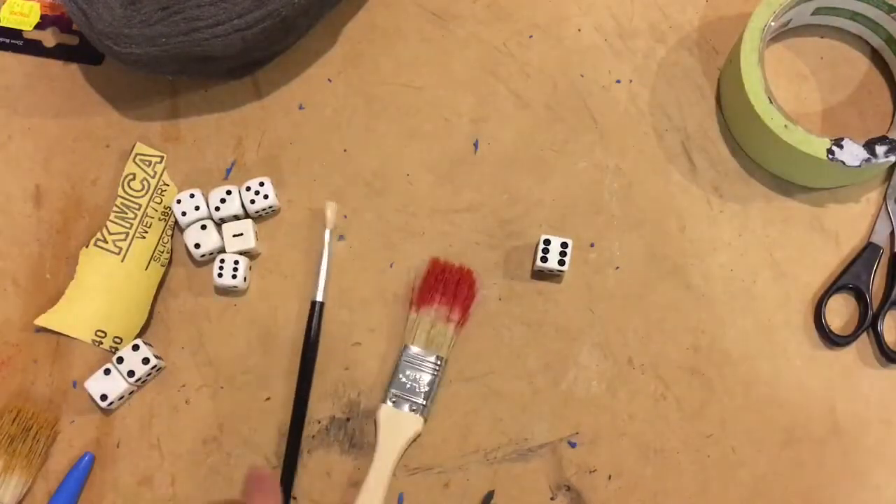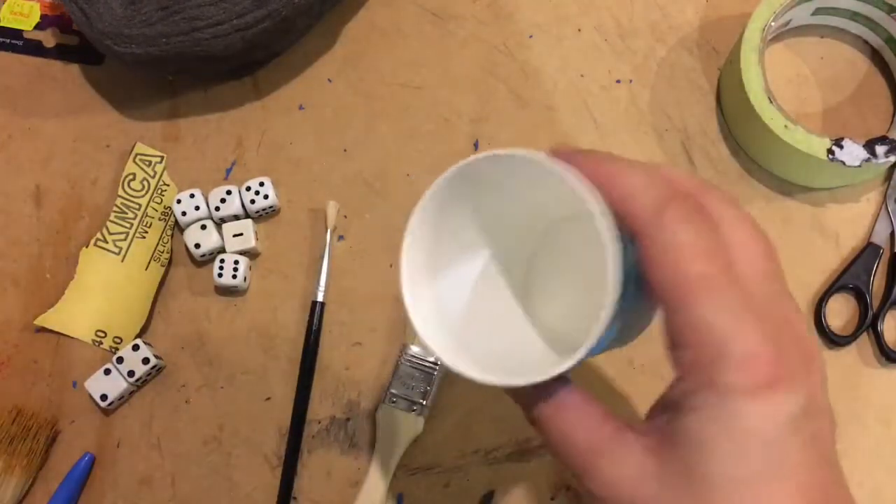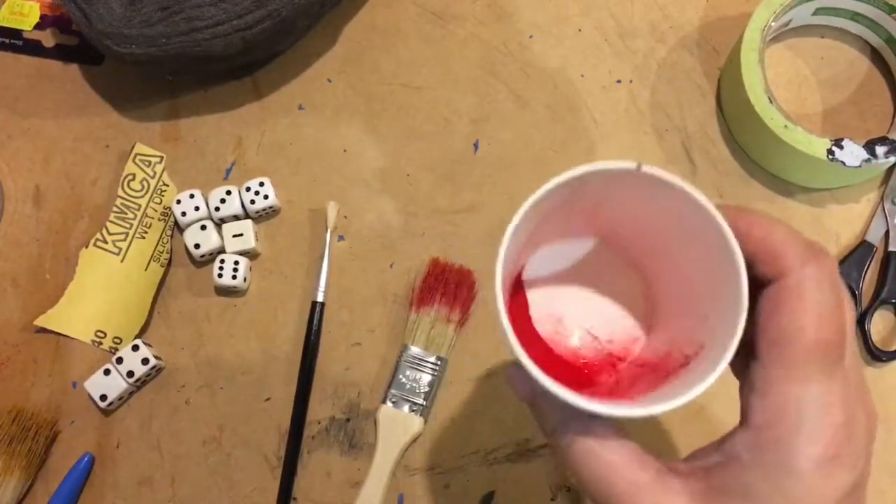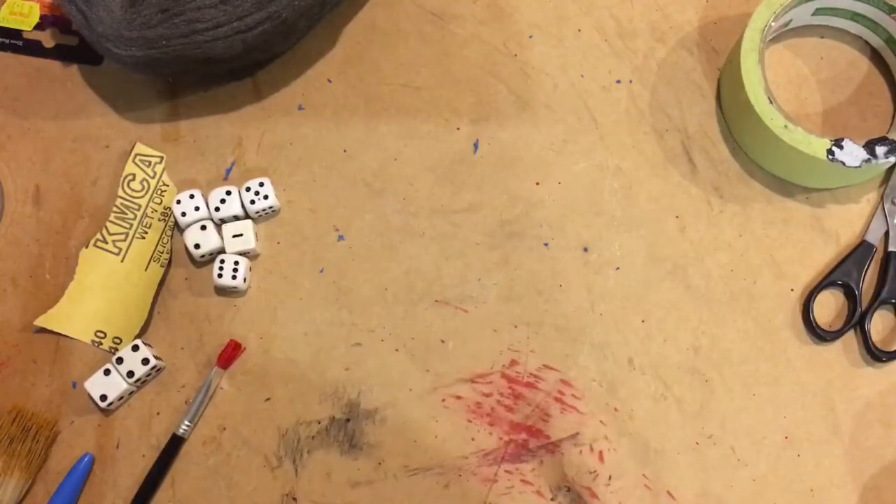Get a couple of old paint brushes. Spray some enamel into a cup — glorious red. Okay, you can see I've done a test.